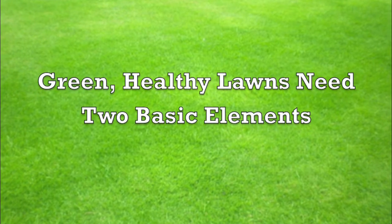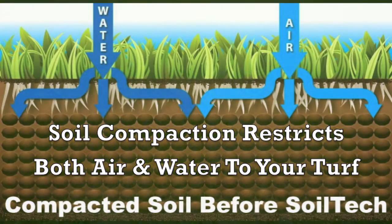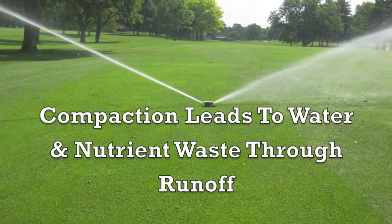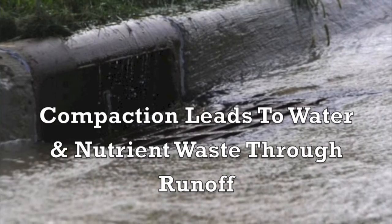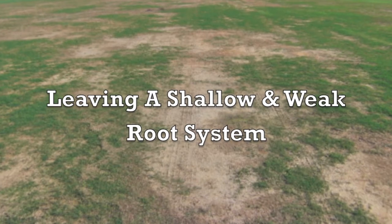Green healthy lawns need two basic elements: air and water. Soil compaction restricts both air and water to your turf. Compaction leads to water and nutrient waste through runoff, leaving a shallow and weak root system.